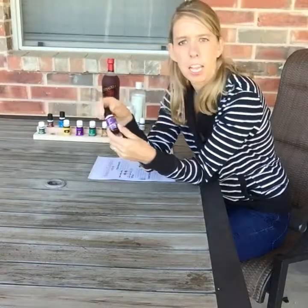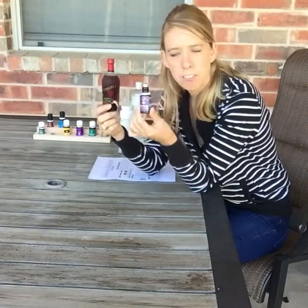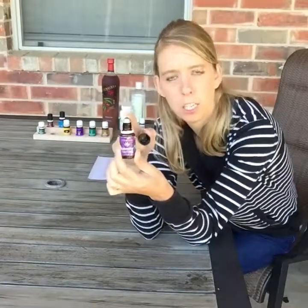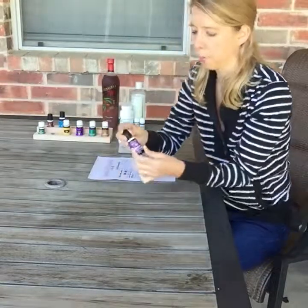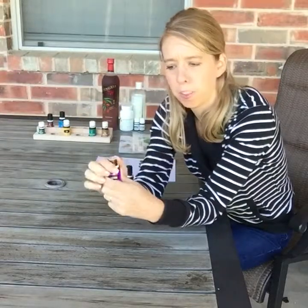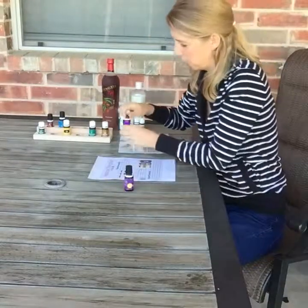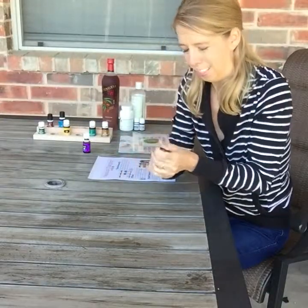If you empty out a bottle, make sure you save it so that you can make your own little mixes. I just have an empty bottle, and in your premium starter kit you've got a roller top and here's the lid that comes with it. If you just have a regular bottle, pop off the silicone stopper just like this, and then you'll replace it with this copper roller top.